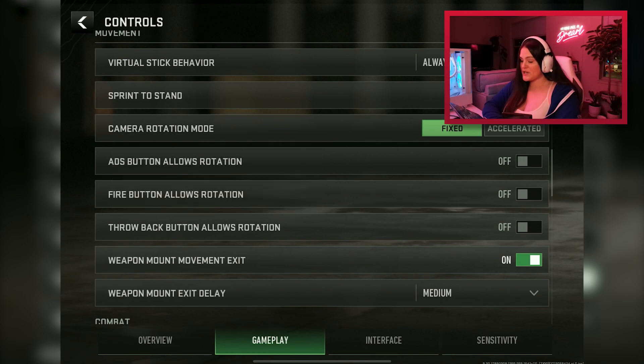Also in this section, you'll see options for ADS button allows rotation, fire button allows rotation, and throwback button allows rotation. I have all of those turned off. Since I play four-finger, I don't want pressing the ADS or fire button to move my camera. The only thing controlling my camera is the thumb I use to look around. If you're on a two-finger HUD, these might work better for you, but I keep them off.